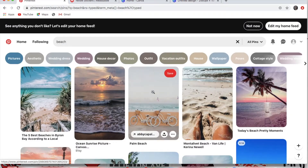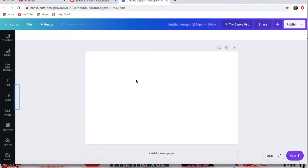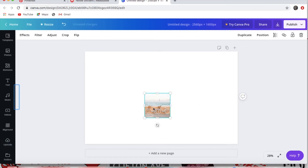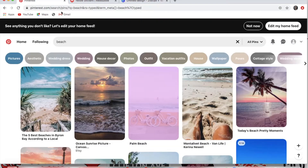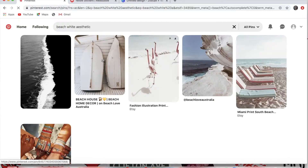Once I'm on Pinterest, I look up whatever I want. I want this collage to be white, beachy, travel, light blue — kind of a sand color. I copy the image and paste it with Command V, and you can shrink the image, crop it, whatever. I'm just looking at more pictures and copy-pasting them in.